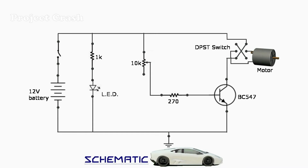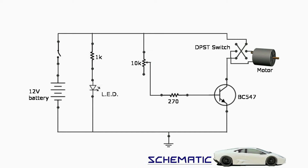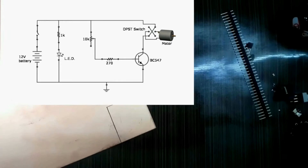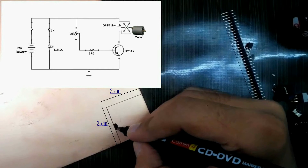The circuit is schematic and I draw it on PCB. The design is complete.